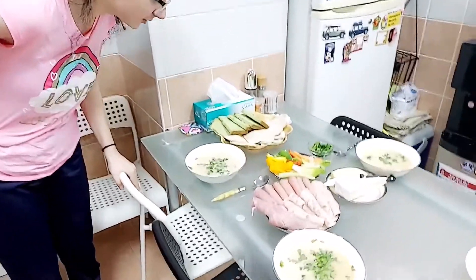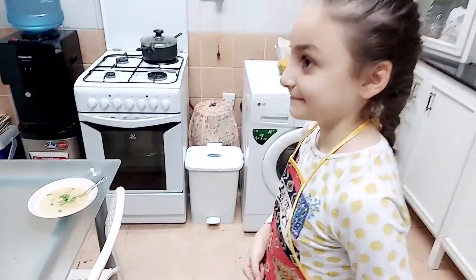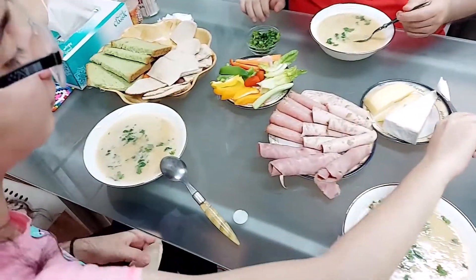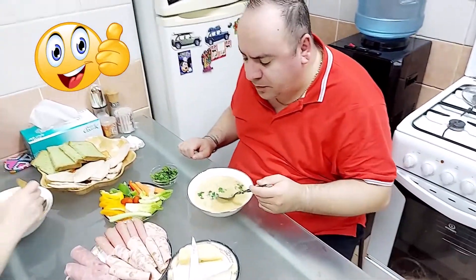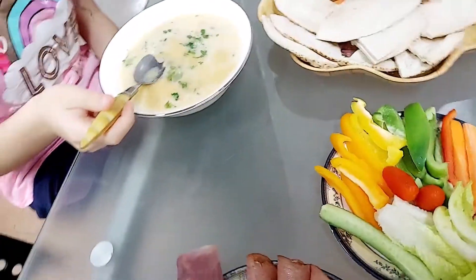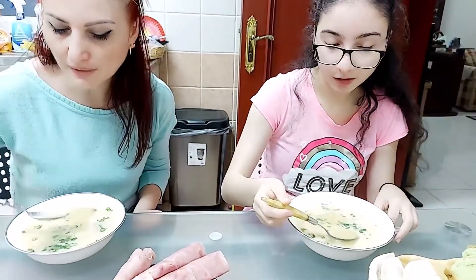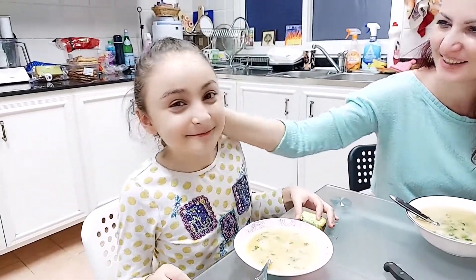Wow, you made this? Yes. What is it? Soup. It is lentil soup. Lentil soup! Delicious, delicious! Tasty. Mmm. Bravo, Gabriela. Nice. Good. I love it.